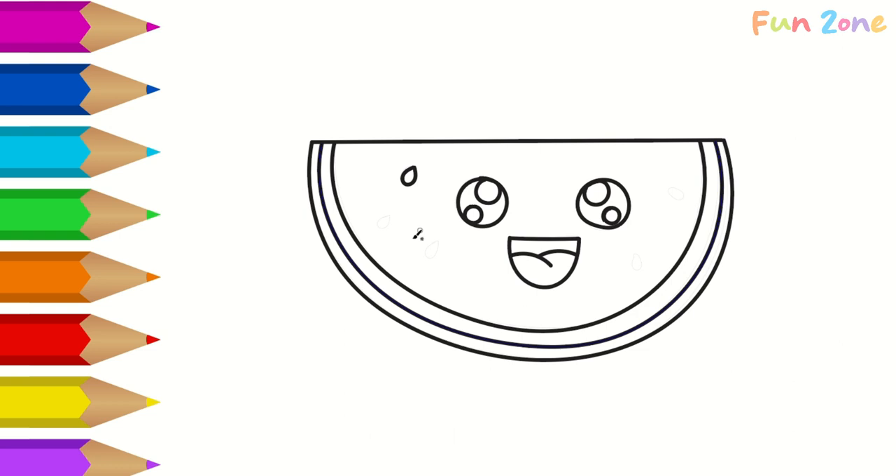Pears and peaches, I like them a lot. Mangoes and apples and apricots. I like bananas and all of the rest. I'll tell you the fruit that I love the best.